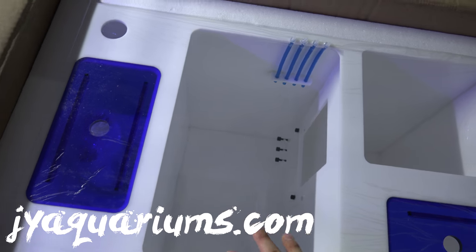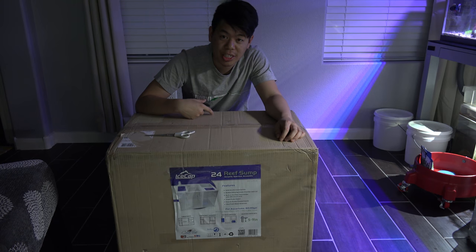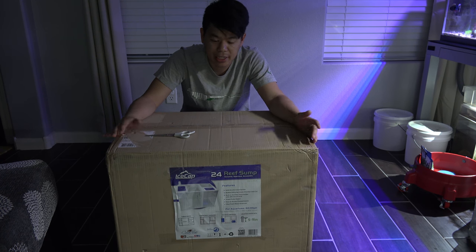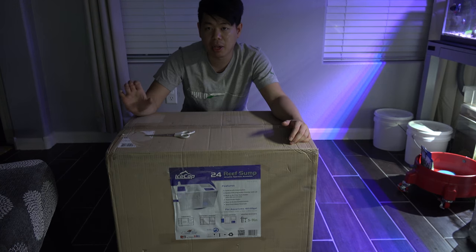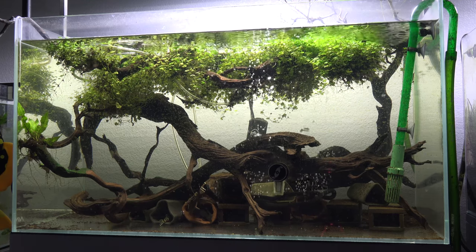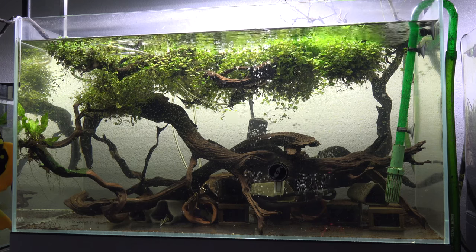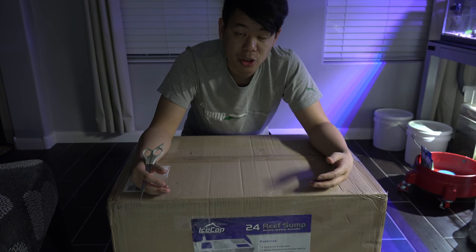What's going on guys, this is Joey coming at you with another video. Today I finally got in my sump — took some time deciding what I wanted to get. I decided to get something a little different: the IceCap 24-gallon sump. This is actually going to go in my pleco tank. I need a lot more oxygen flow in that tank, so I decided to go with a sump system. Right now it's running a canister filter which works fine, but I'm having to run an air stone plus a wave maker just to create more oxygen. I decided let's just make it easy — the sump will help oxygenate the water a lot better. I haven't done an unboxing video in a while, so I'm going to go ahead and unbox the sump for you guys.